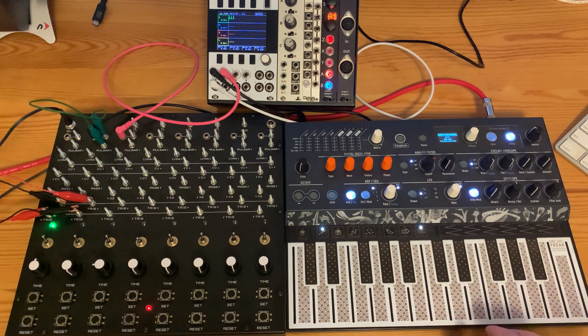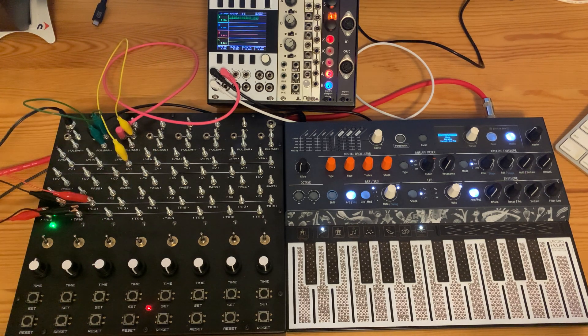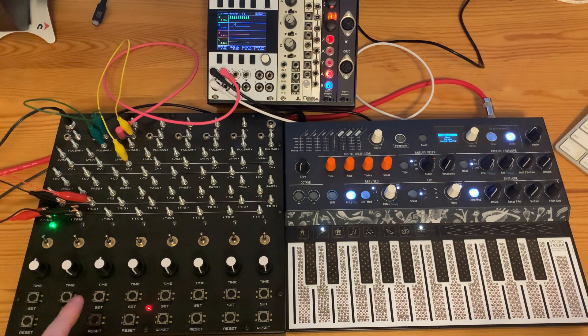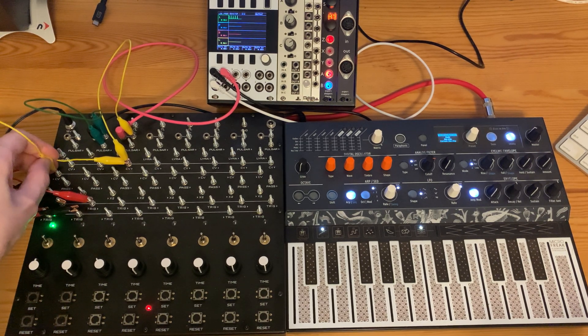There are some other fun things we can do with the clock. We can use an additional cell to speed up or slow down the clock. We're going to take the CV output of cell 3 and connect it to channel 2 of the scope so we can view the voltage change. Set the cell duration to a medium duration and every time you set it you can see the voltage rise from 0 to 10 volts.